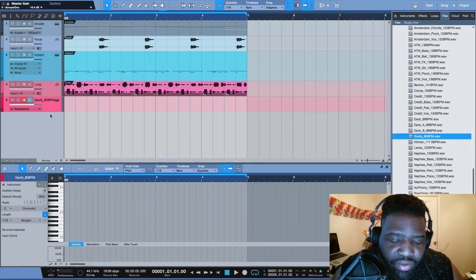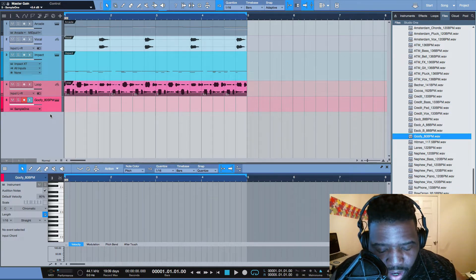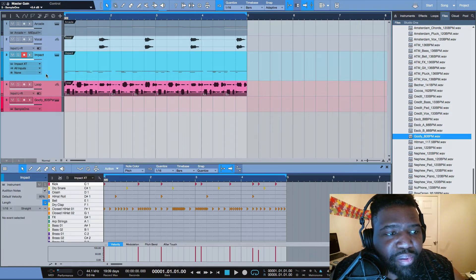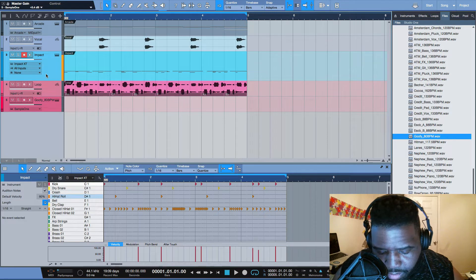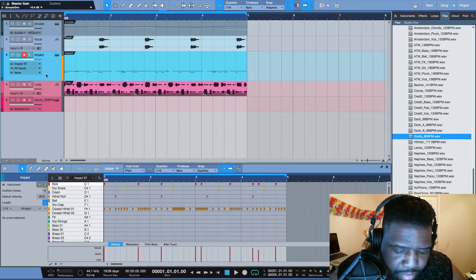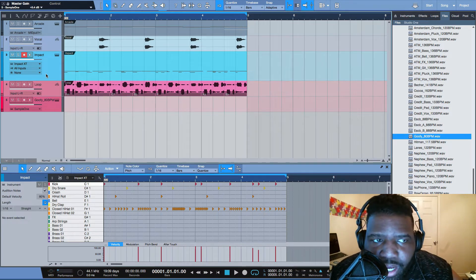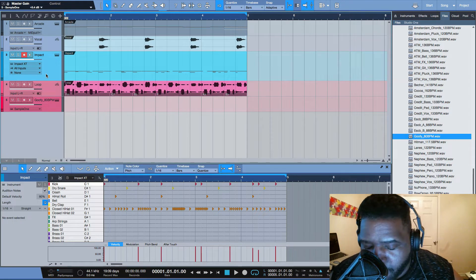Y'all have another angle I want to show. Now I have the Atom here and I have it on output. I love that — so I'll just go ahead and play out what I have here.